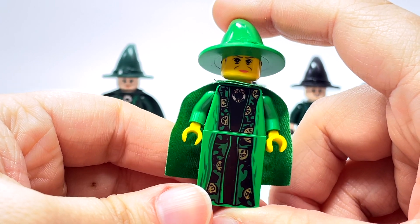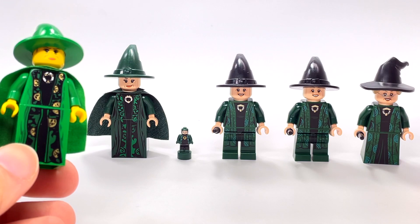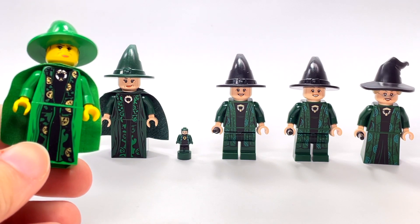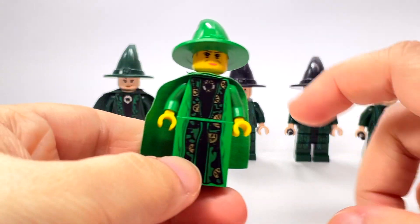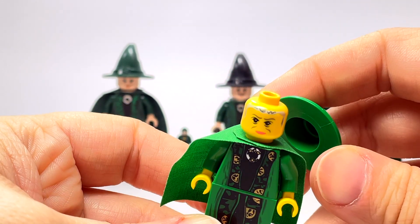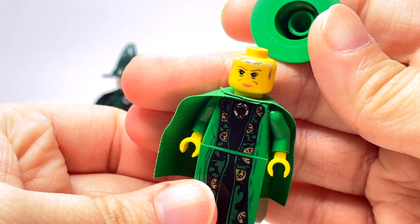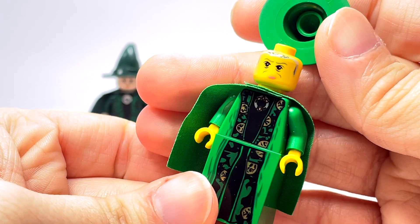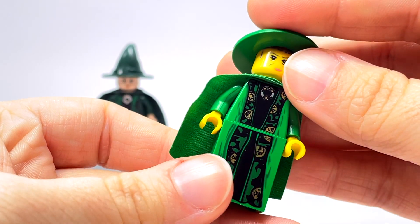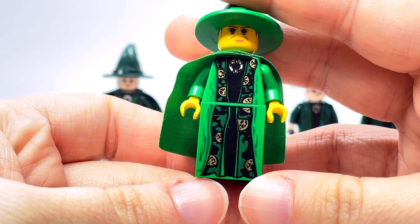Out of all of these, only one or two have second faces. This 2002 one does not have a second face or back printing, but there is a nice, interesting hair print on the face, which I thought was kind of cool back when it came out.